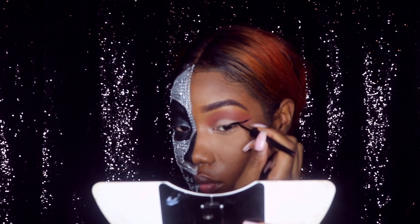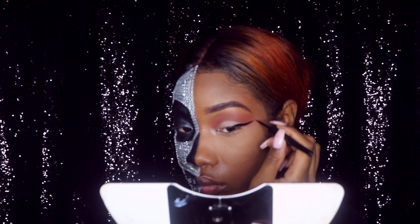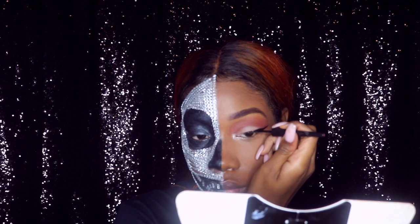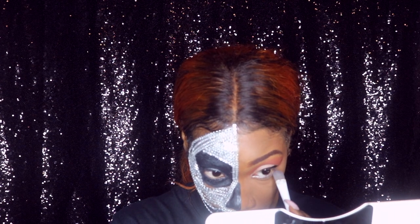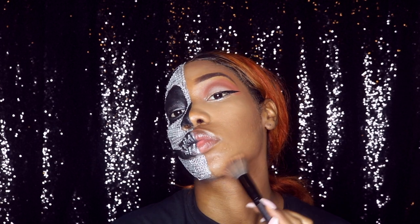This is a liquid eyeliner from e.l.f. I always use this one — I like their liquid eyeliner, it's easy to handle. Then I'm putting that same paint silver under my eyes to give my eyes that extra pop and blending it all in.